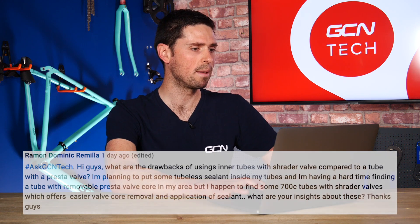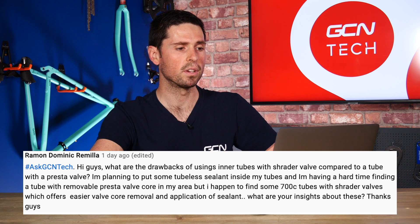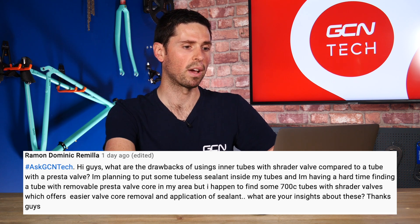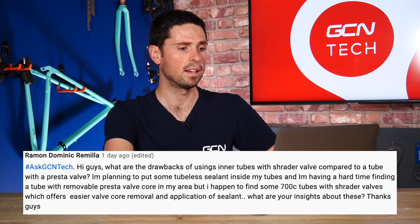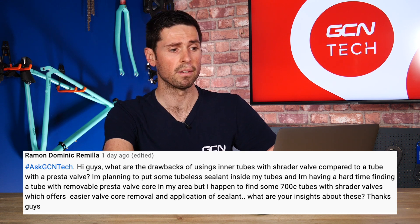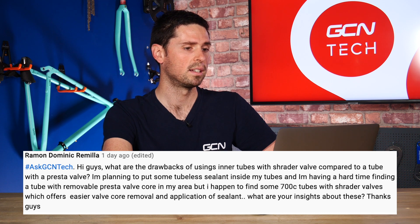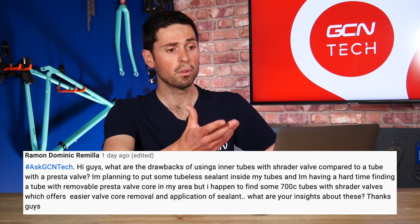Our next question is from Raymond Dominic Ramilla, who asks: what are the drawbacks of using inner tubes with Schrader valves compared to a tube with a Presta valve? He plans to put some tubeless sealant into his inner tubes and is having a hard time finding a tube with a removable Presta valve core in his area, but he can find some 700C tubes with Schrader valves.